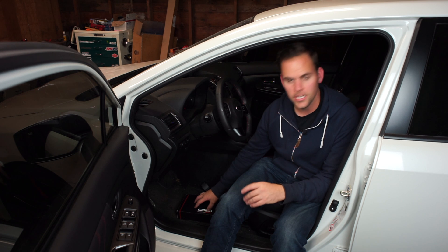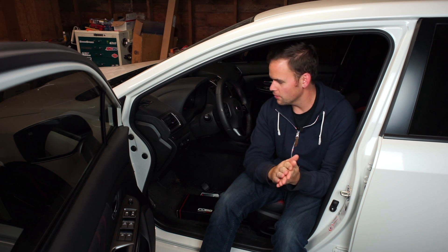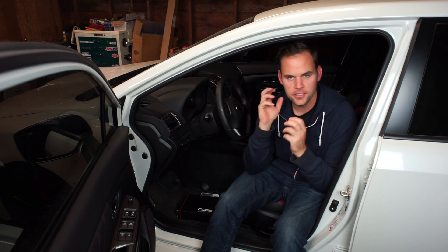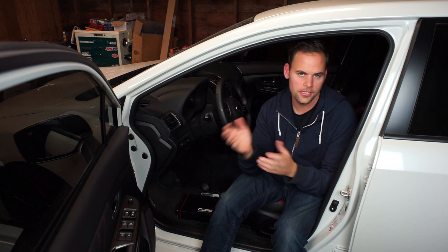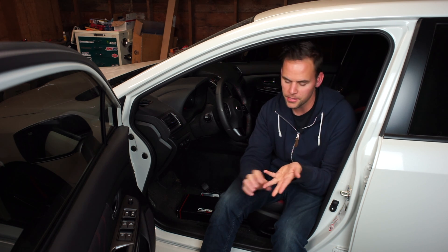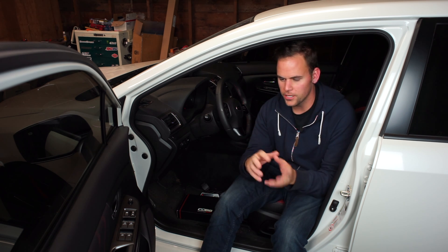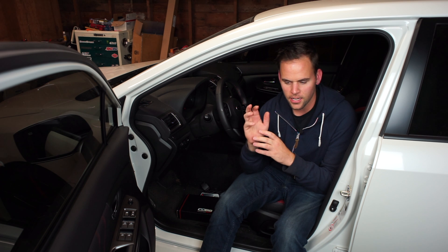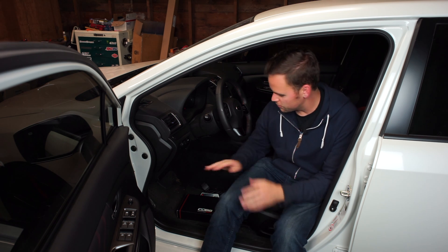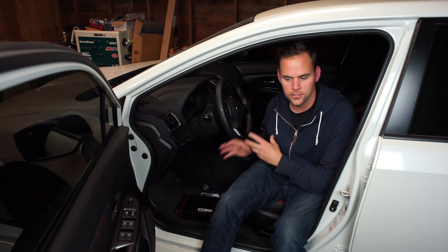The big reason people like to do this is because the factory ECU — Subaru has to consider a lot of different things when tuning the car. They have to consider that it needs to work at all elevations, in all climates, and pass emissions tests. So when they're tuning the engine at the factory, they're not 100% tuning it just to squeeze the most performance out of the engine. The Accessport allows you to adjust those parameters to do exactly that.